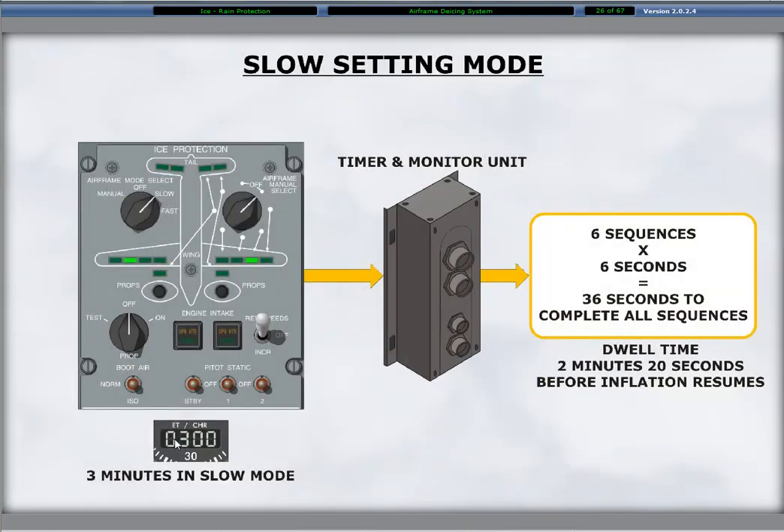The automatic boot operation with the airframe mode select switch in the slow position inflates and deflates the boots in a three-minute cycle. The inflation time is six seconds for each of the six boot sets for a total inflation period of 36 seconds, followed by a dwell time of 144 seconds before the inflation cycle resumes. The combined time of inflation and dwell time is 180 seconds, or three minutes, for one complete cycle.